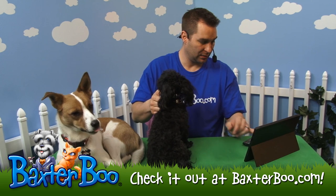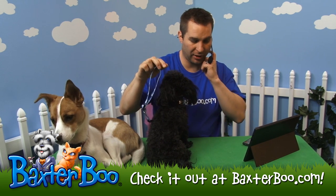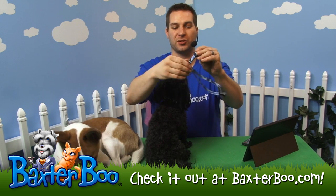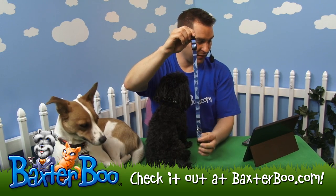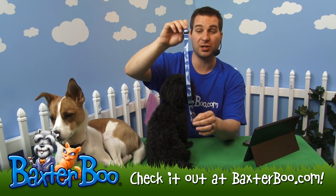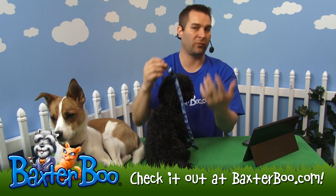This is the Guardian Gear Camo Dog Collar. The size on this one happens to be the 10 to 16 inch neck, so it goes from 10 inches all the way up to 16 inches if you need it. The width of this one happens to be 5 eighths inch thickness. If you go up to the largest size, which is the 18 to 26 inch, you'll actually have a one inch thick collar, so it's a little bigger for the bigger dogs.